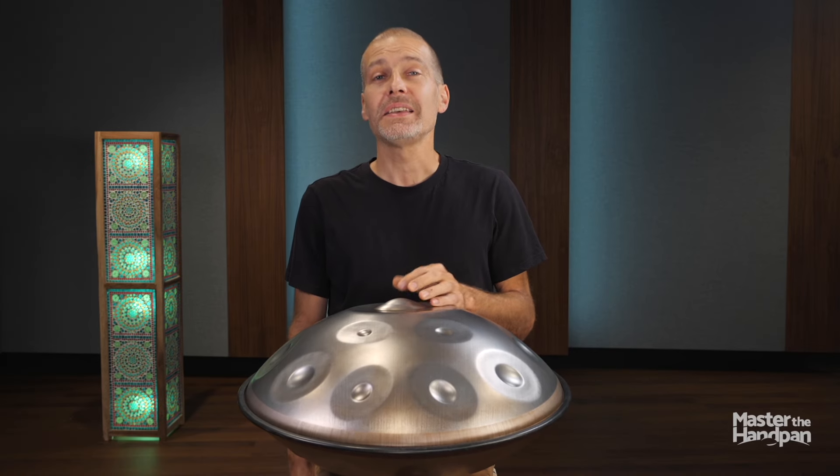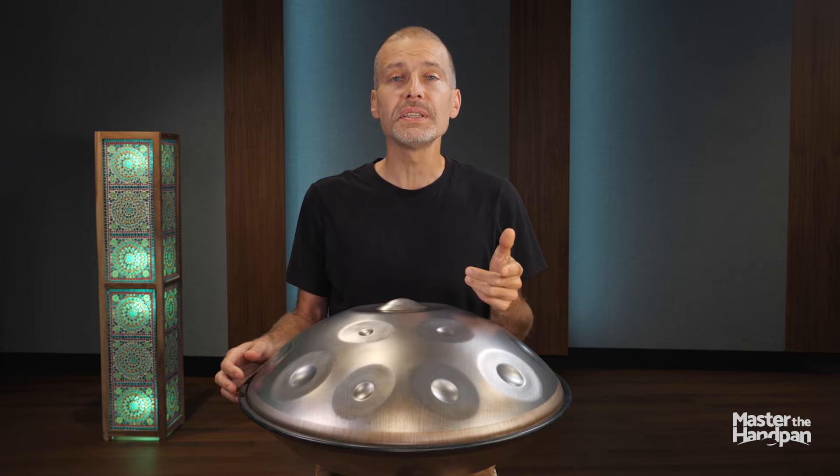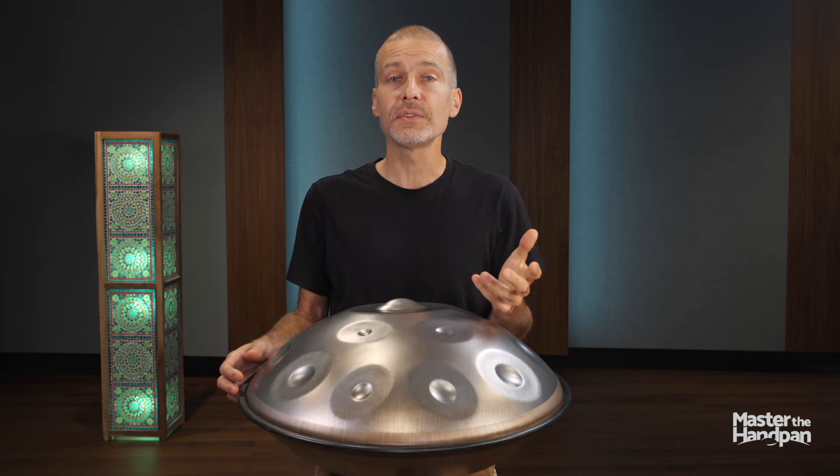Welcome back! Except for powerful pieces that would jump right into full intensity, most of the time you might want to introduce your compositions with something soft, like an intro for example, announcing the rest of the story.